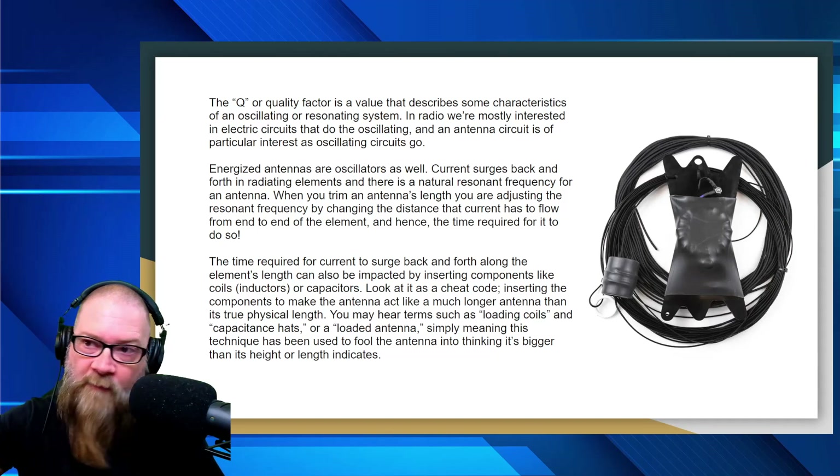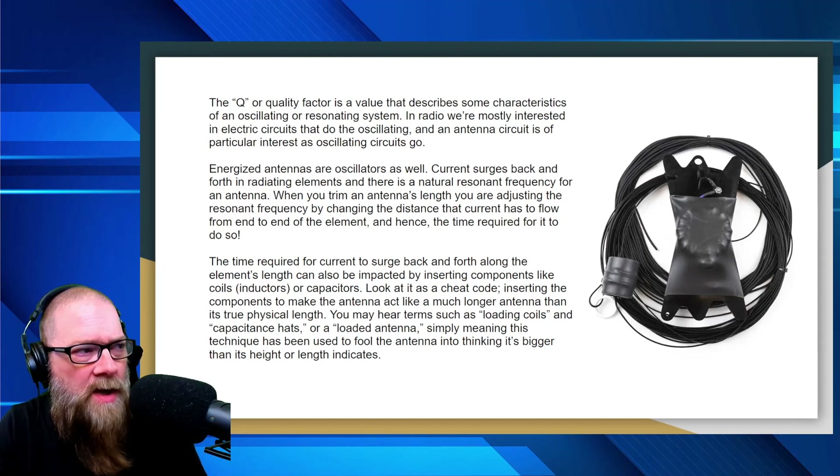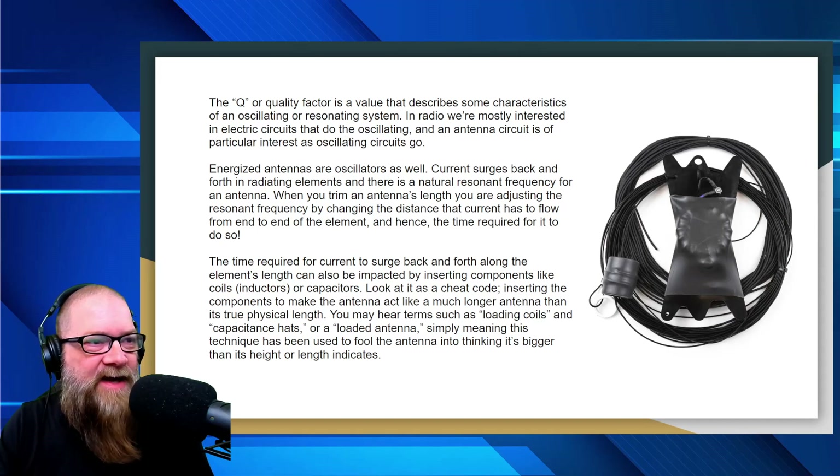When we're tuning our antennas up, you've seen me walk back and forth, snip a little bit, take a reading, snip more, take another reading, until I get the SWR down where I want it. The time required for current to surge back and forth can also be impacted by inserting components like coil inductors or capacitors — look at it as a cheat code. Inserting those components makes the antenna act like it's much longer than its true physical length. You'll hear terms like loading coils and capacitance hats — this technique fools the antenna into thinking it's bigger than its height or length indicates.